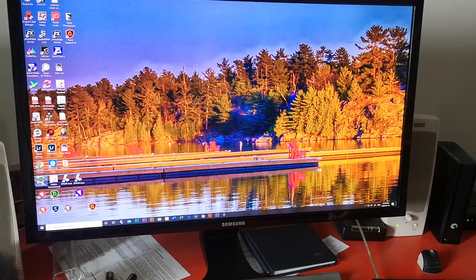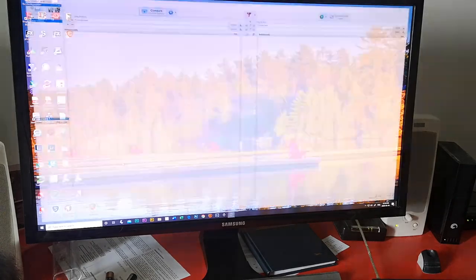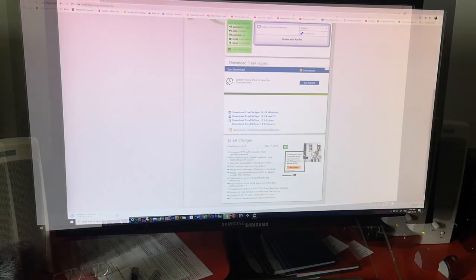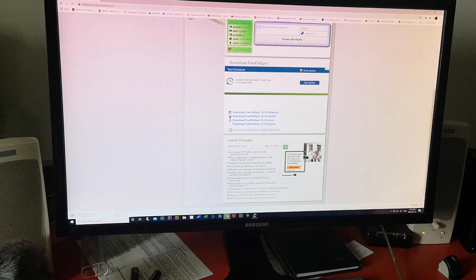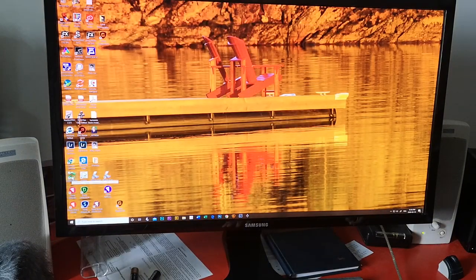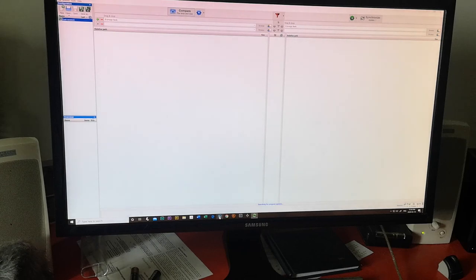Here's FreeFileSync right here — this little icon. We just double-click that. It's time for another update, but the updates are free just like the program is, so we'll update that. About eight or ten seconds to download. Might as well be right up to date. Now we'll just double-click there — here we go.